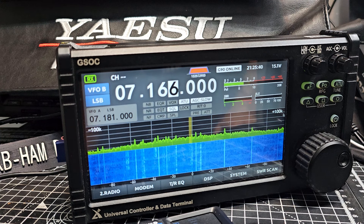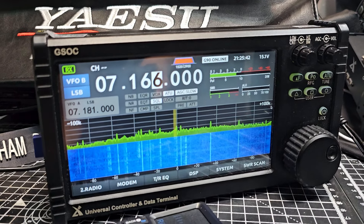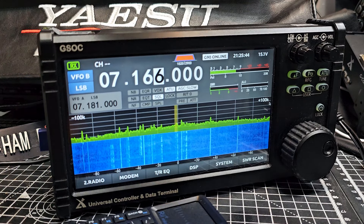You can pick into it and find lots of faults with it, just like you can with the X6100 — but I think for what you get, it's worth it. Bye for now.